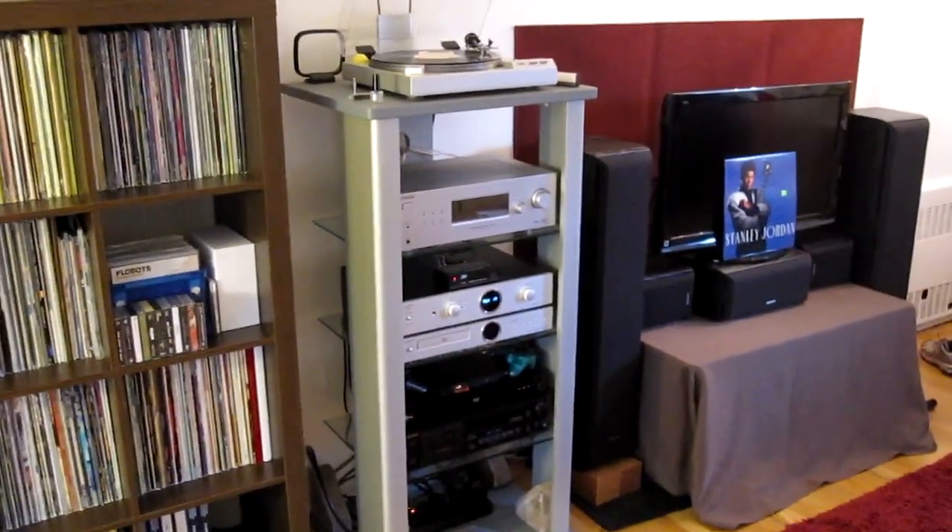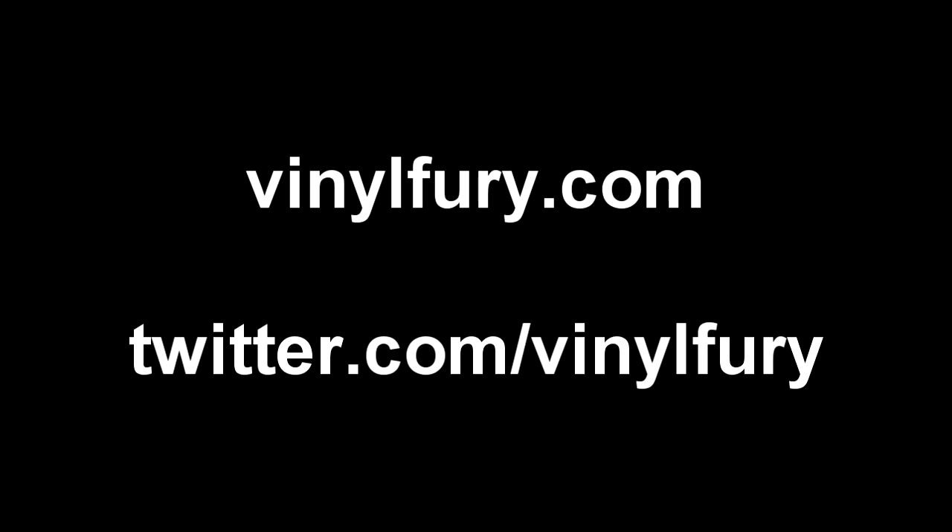That's my stuff. Alright guys, thanks for letting me share my stuff with you. Hope you like that look into the way I have things set up here. I'll be back with some more vinyl update videos soon. Thanks again to everyone who's commented and subscribed to the channel so far — it's been really awesome and I really appreciate it. Until next time, enjoy the music. Talk to you later. Bye.